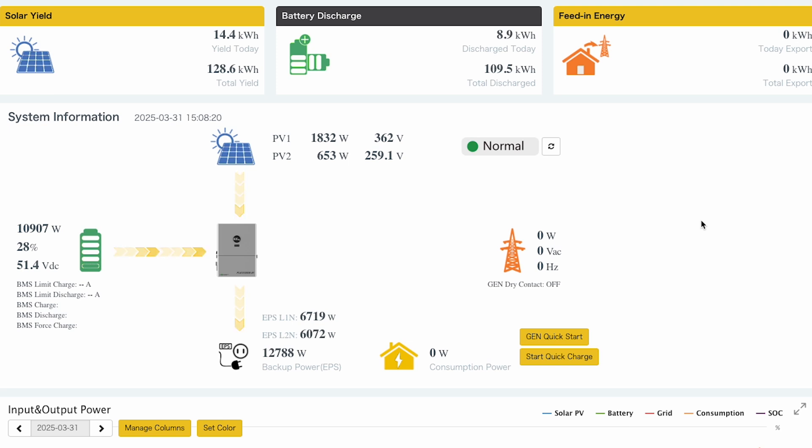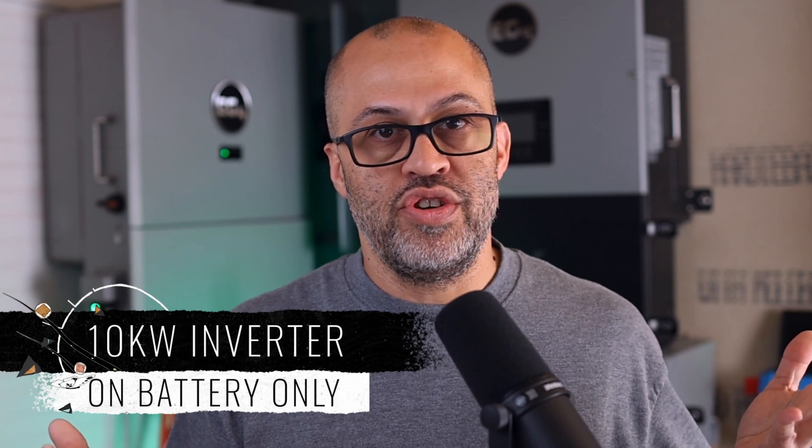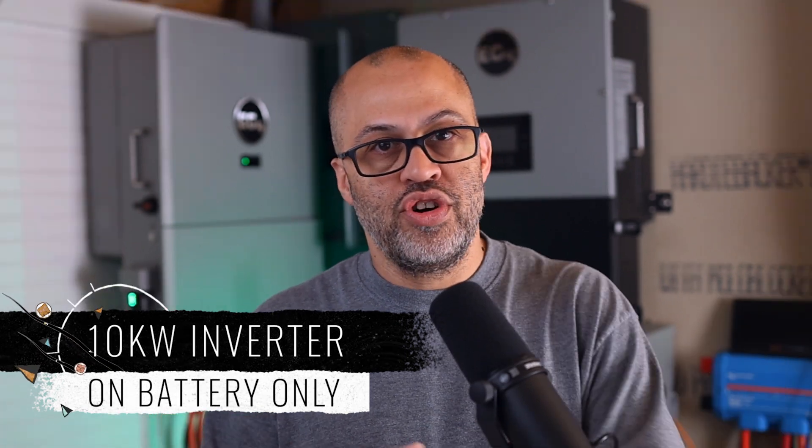I ran some stuff offline and got 12,800 watts for about three minutes — with solar coming in, running off battery, and no grid. I don't have grid over here at my building so I can't test that feature. But I talked to EG4 and they confirmed that yes, to get the 13 kilowatts of continuous output from the Flex Boss 18, you have to have grid input. That way, if there's a surge, it won't time out at three minutes.